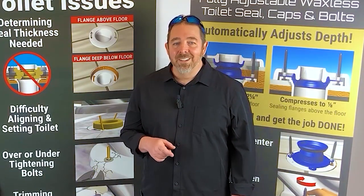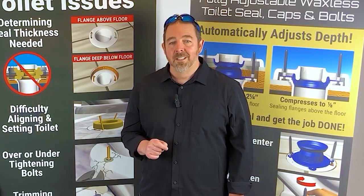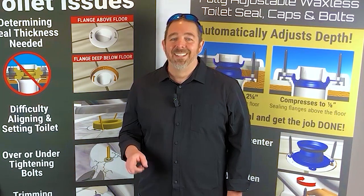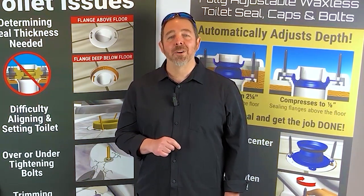But by recommending the one-and-done, you're solving the toilet repair problem for your customer with just one product. This eliminates the guessing and the customer frustration. Let's dive in and show you exactly how one-and-done makes plumbing repair super easy.